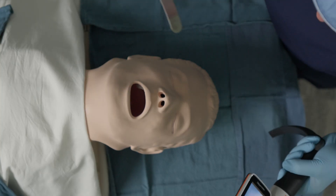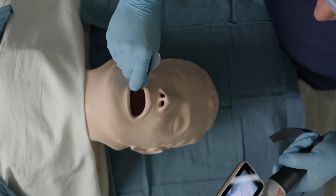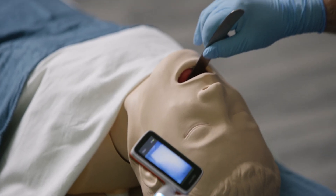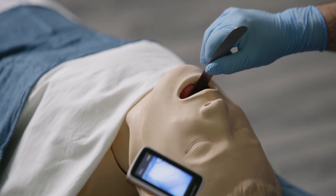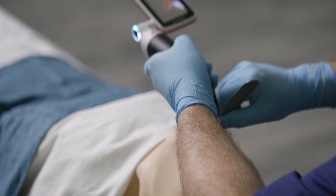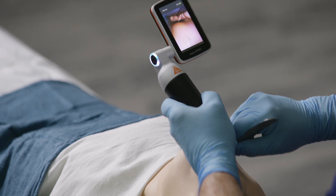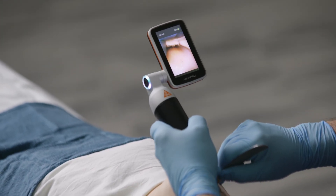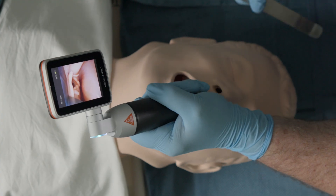So I'm going to demonstrate the use of a tongue depressor. In this case, I'm using a dentistry stainless steel tongue depressor. I'm going to push the tongue into the floor of the mouth, which also opens the mouth very well. It distracts the mandible inferiorly and allows me to place the laryngoscope over the top of the tongue depressor itself. I'm going to go to the vallecula, and now I'm going to remove the tongue depressor.